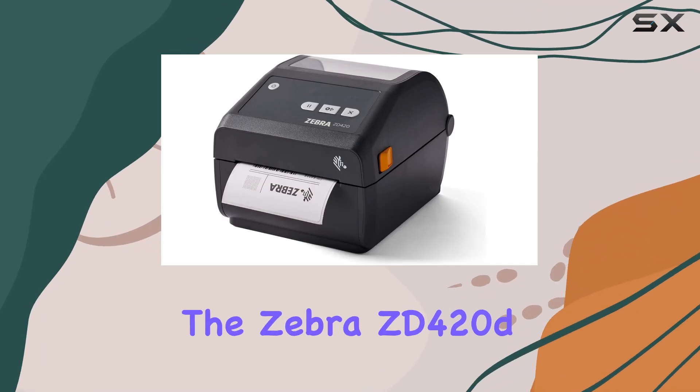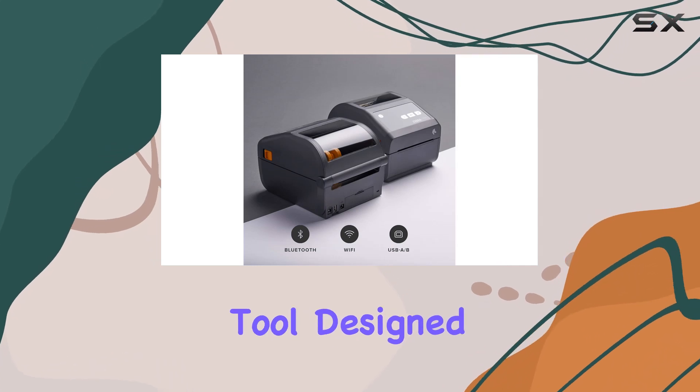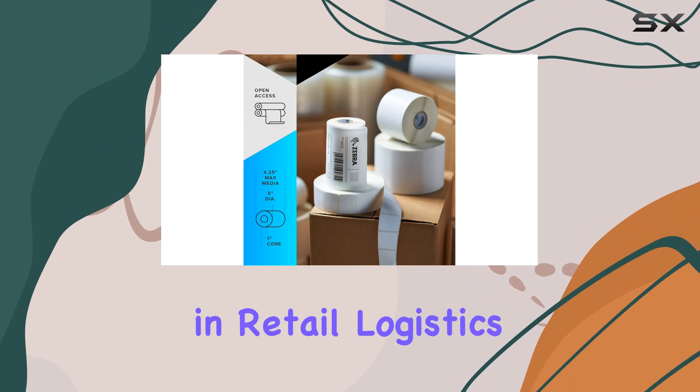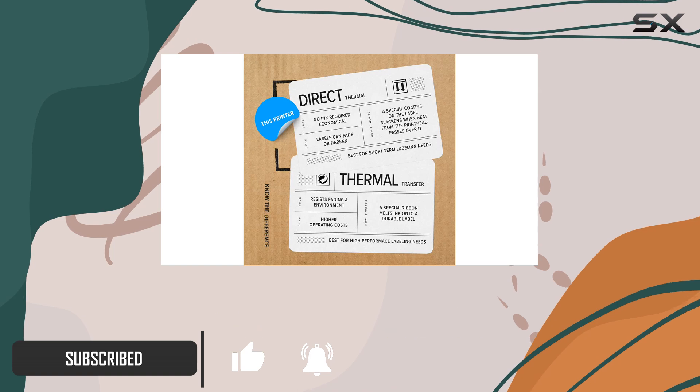Today, we're diving into the Zebra ZD420D Direct Thermal Desktop Printer, a versatile tool designed for efficient printing in various settings. Whether you're in retail, logistics, healthcare, or beyond, this printer aims to simplify your workflow with its robust features.